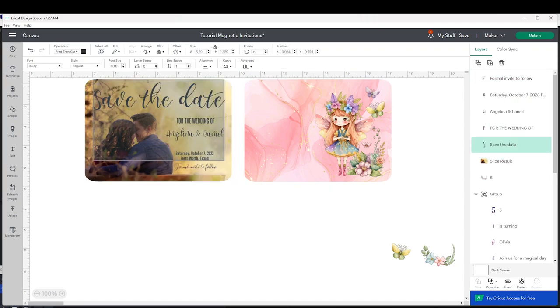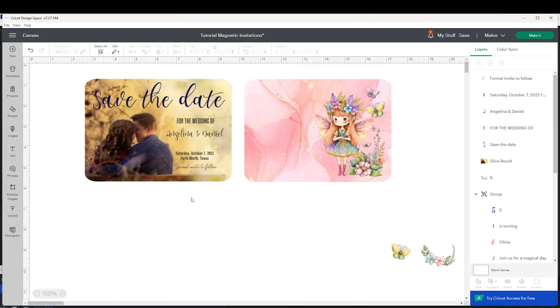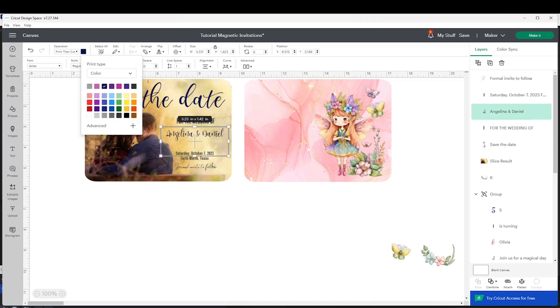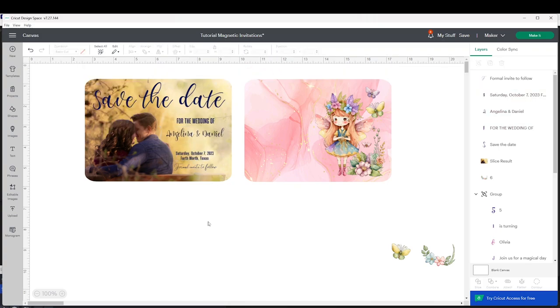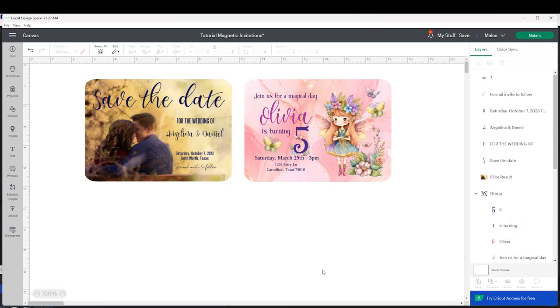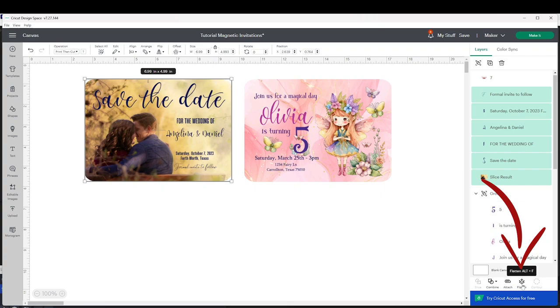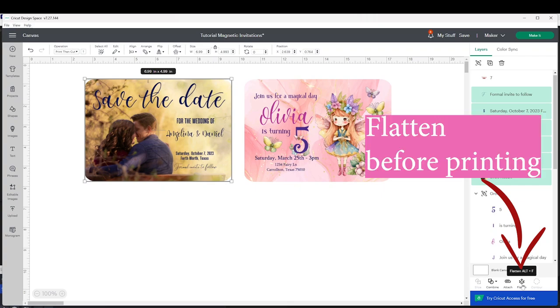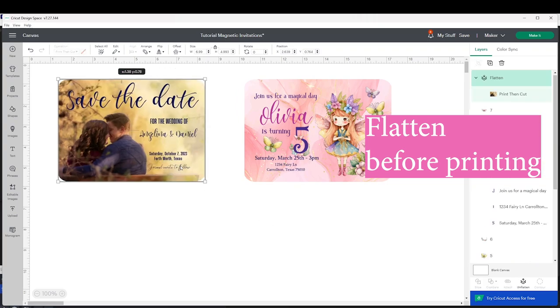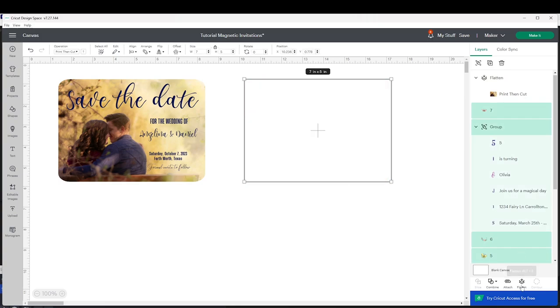Now I'm going to select the text and change the color. Now this one is almost ready to be printed and cut. I'm going to add text to the next one as well. Now they are both ready to be printed and cut. Select the first one and click on Flatten — this is a very important step. Now I'm going to select the other one and do the same: click on Flatten.